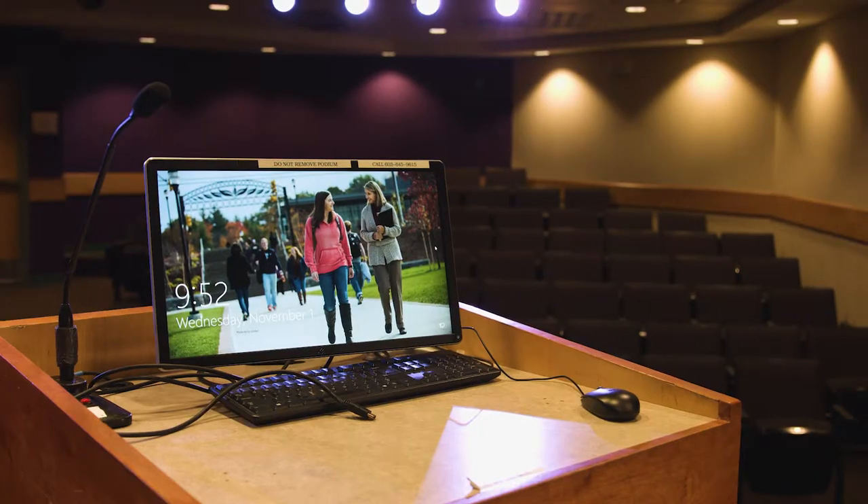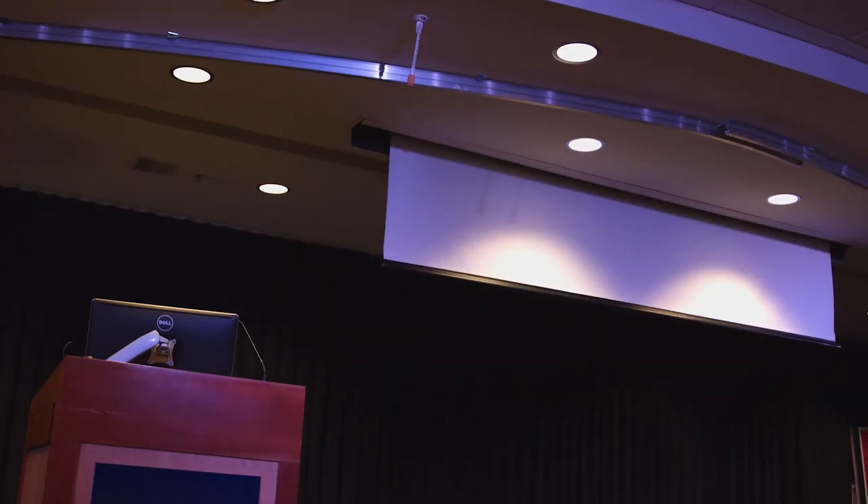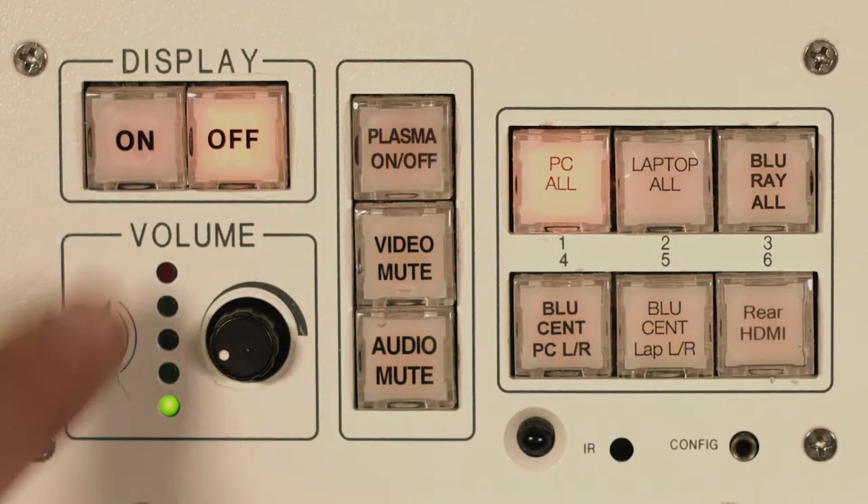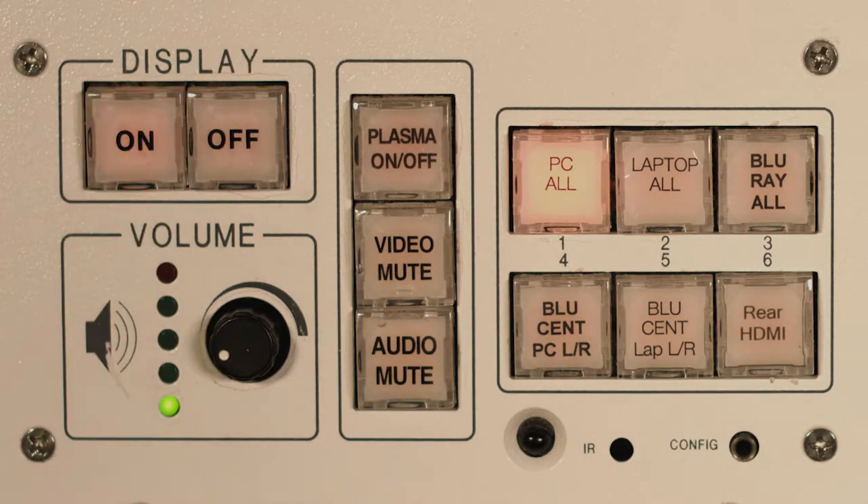There is one monitor at the podium, two TVs on each side of the stage, and a projector screen that comes down from the ceiling center stage. To power on the display, press the on button. This button will flash until the system has completed its start.